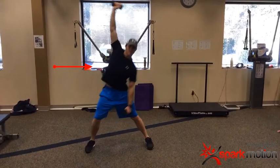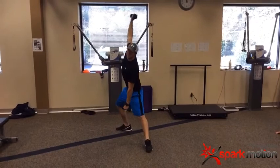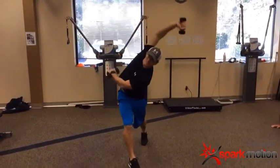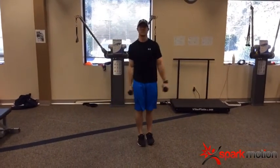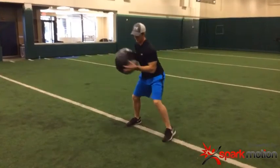We want to open up that abdominal wall — rotation, and then combine the two: lateral and then rotation. Then we're going to do a dynamic movement where we feed the tissue after we've opened it up, using a med ball — a preload to explode.